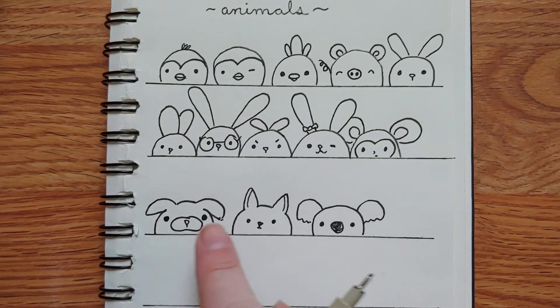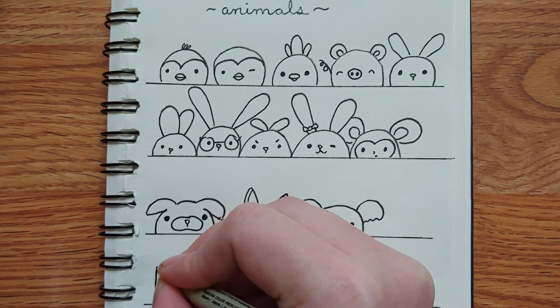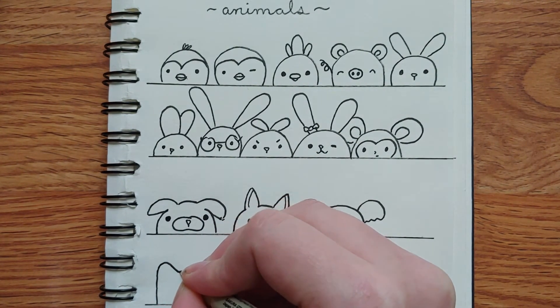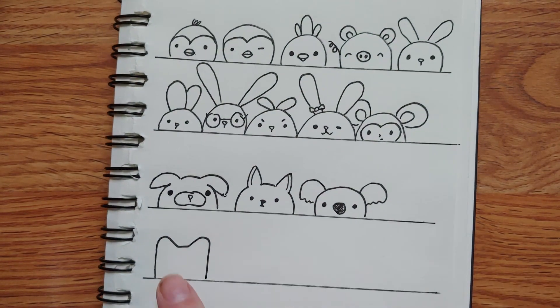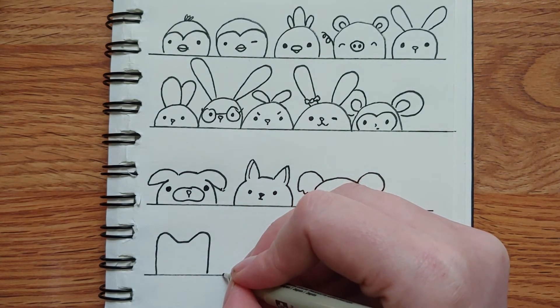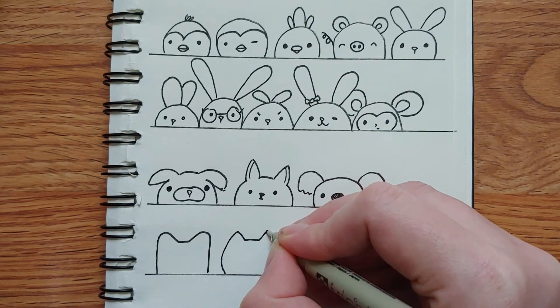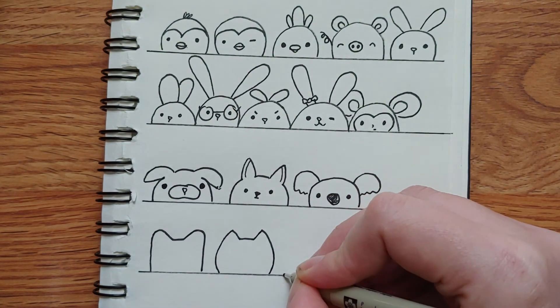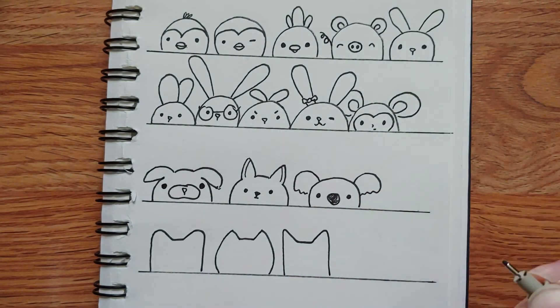For cats, go up, do kind of a curve for the ear, across, curve, down. I'm going to do a bunch just like this and show you some variation. If you make it curve extra at the top, that gives you a different shape of cat. If you make it go straight up but have pointiness for the ears, you get yet another variety.